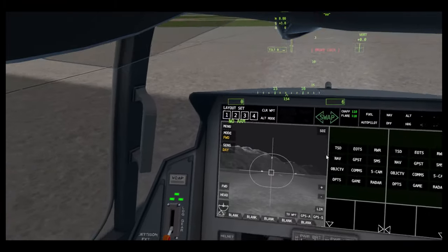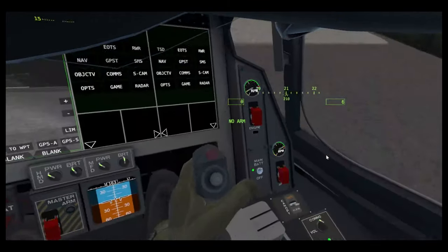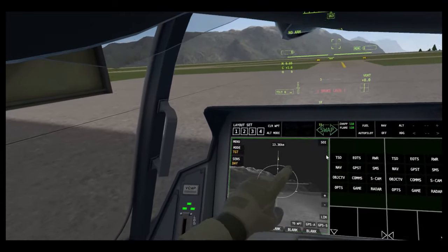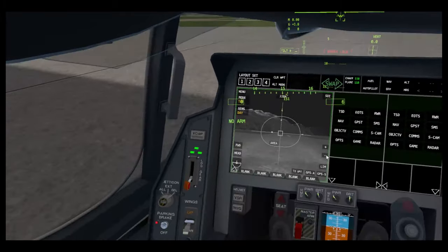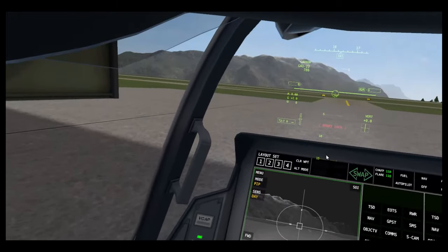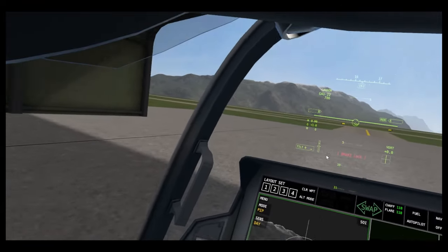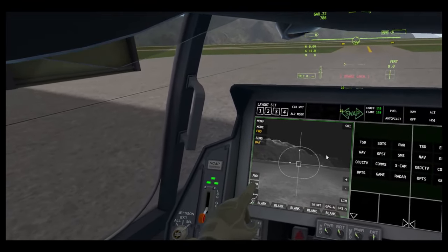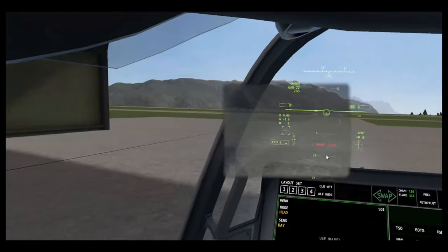Next one is the EOTS — this is your targeting pod equivalent, but it's always on the carrier so you don't need to equip it. You can go in target mode. If I arm, I can go in PIP mode, which is basically just pointing where my weapon is pointing — so if I had a bomb, it will point where the bomb would drop; it's essentially like a bomb sight. Then I can change the mode from day, night, and color. And I can set it to my head, which is super cool — great if you just want to quickly look at something.